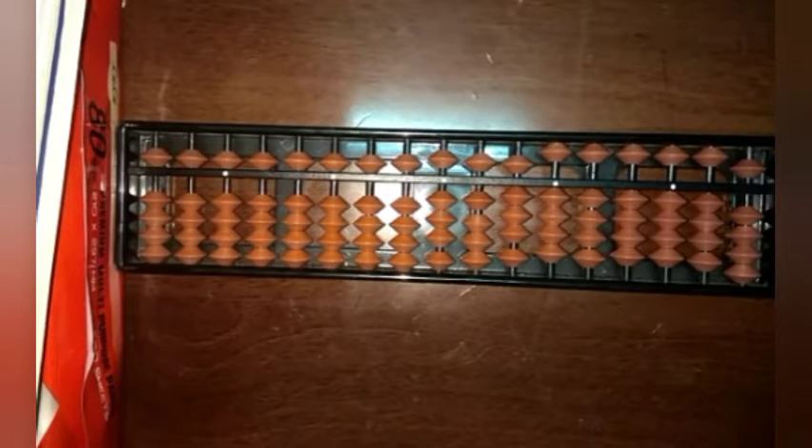Hello guys, welcome to my channel. This is a first video which I'm uploading to this channel and I hope that you give all your support to me. Come on, let's go into the tutorial. Today's tutorial will be based upon abacus.